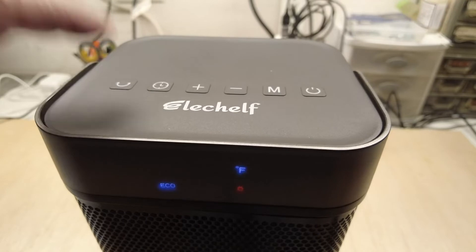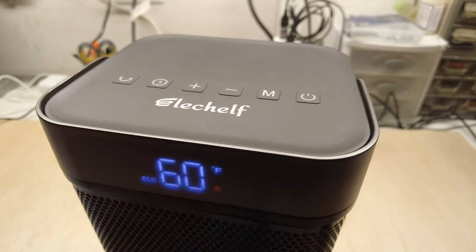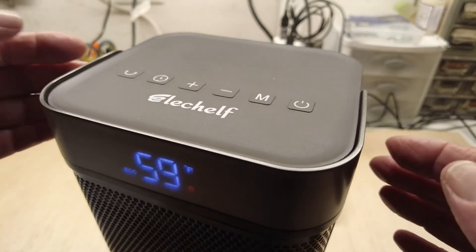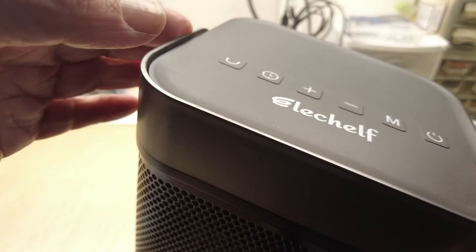Another nice feature is that you can set it to rotate back and forth. And as I discovered rather quickly, if you start to tip it over, it quickly shuts off.